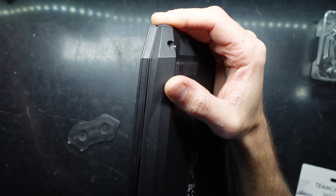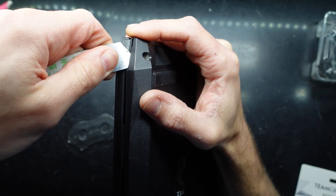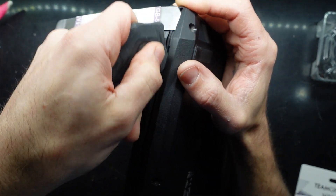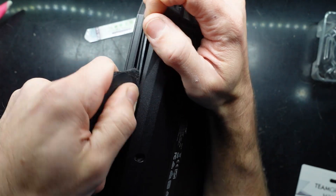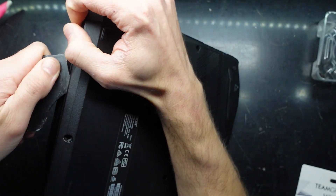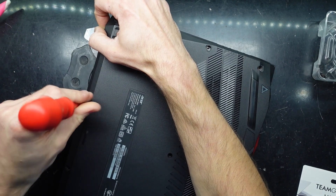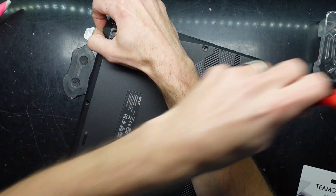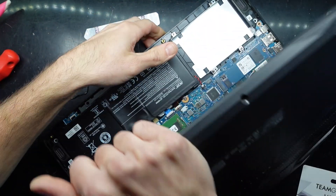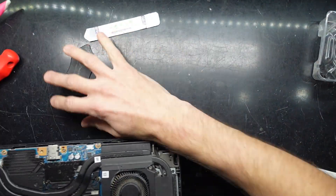A thin metal pry tool. I'm just going to start it — go in like this. There we go, that should be enough to start it. There was one screw remaining that eluded me — got it now. And now we're in.